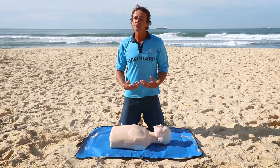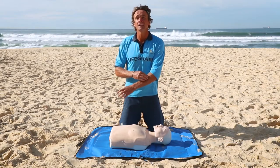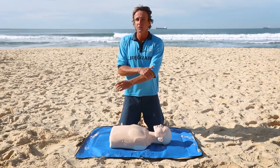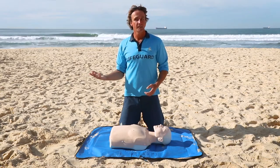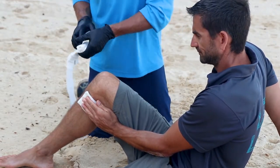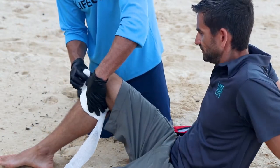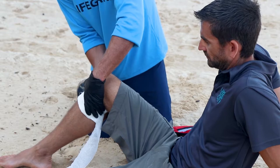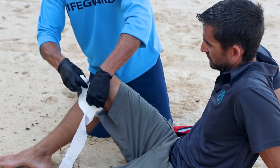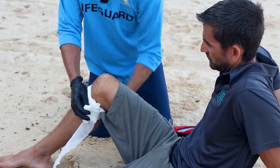We're actually big bags of fluid, and if there's a hole in that bag, it's going to leak. To treat a bleed, whether it's a big one or a small one, we want to put pressure on that wound. Grab a pad — it can be a real pad from a first aid kit, a towel if you're on the beach, or your shirt if you're out in the bush. Put it over that wound and apply pressure. The pad will soak up the blood and the pressure will make the hole smaller so there's less blood coming out.